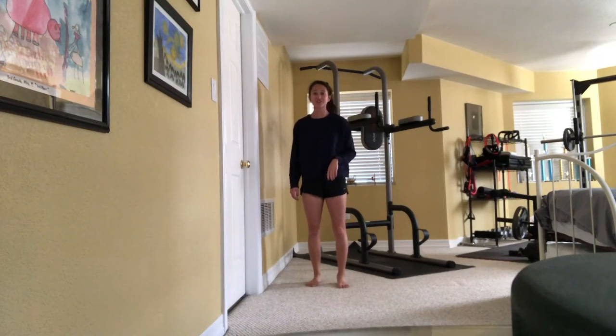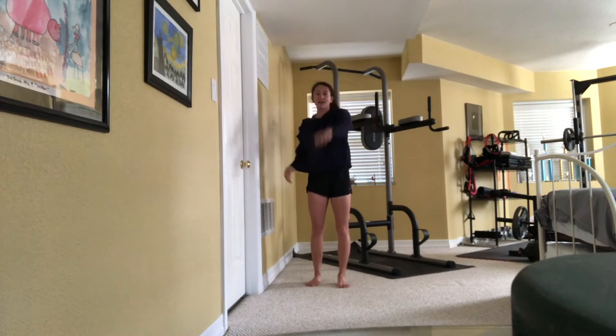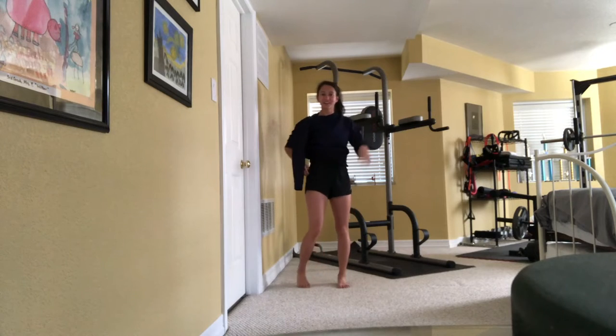Now for the sweatshirt challenge — we're gonna start with one sleeve out. I'm also using a wall because Shawn Johnson used a wall, so it's fair game.